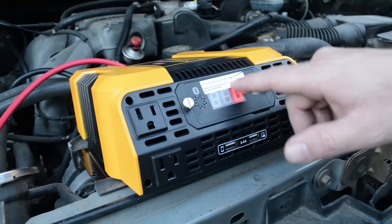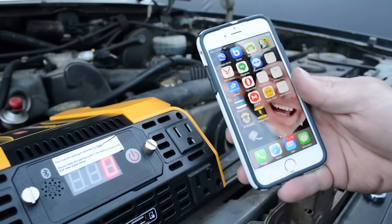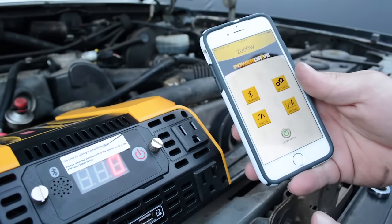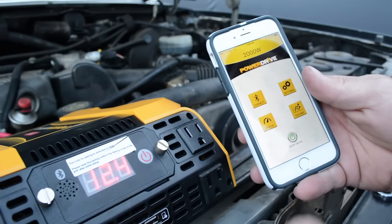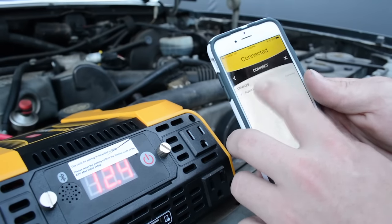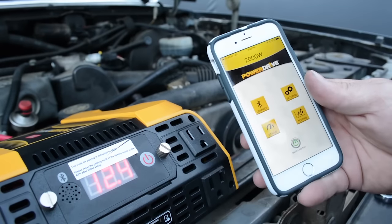There's a sticker on the front that shows the pairing code for the app. This is an app you would download from either the Google Play Store or the Apple Store — you do need a smartphone. Once installed and the inverter is powered on, you go to the connect feature, you'll see the inverter listed, tap on it, and it's going to ask you for the pairing code, which by default is 8888.